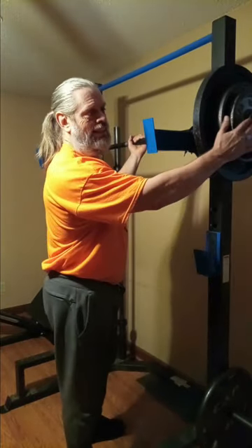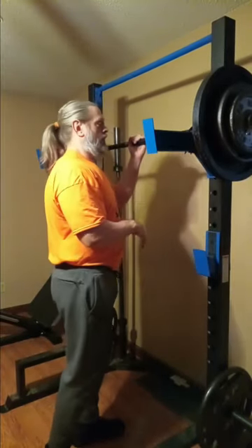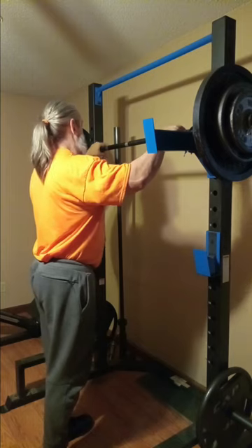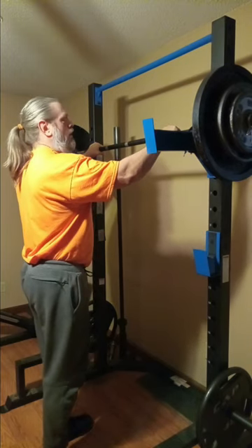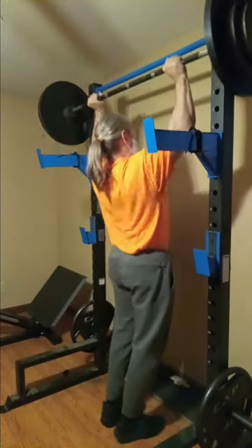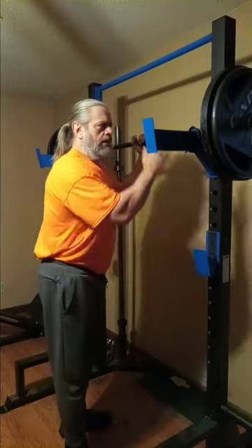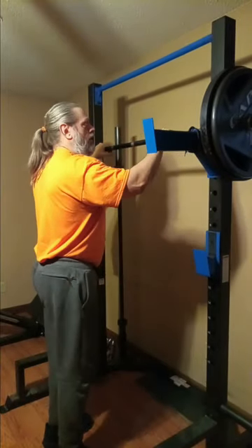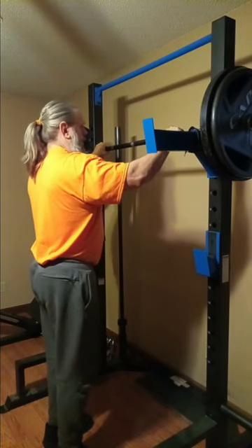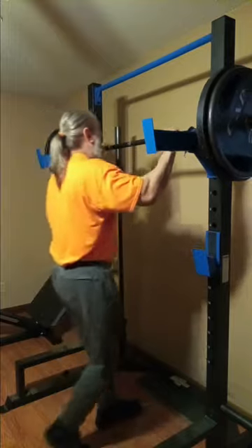We're at 205 — we got a 10, a 25, and a 45, and the bar is 45. Alright, we're at 225 — we got two 45s and the bar, 45.